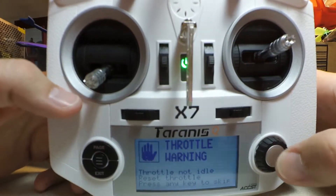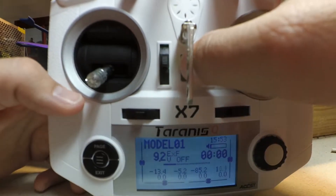Let's press any button. I'm going to shut the radio off.